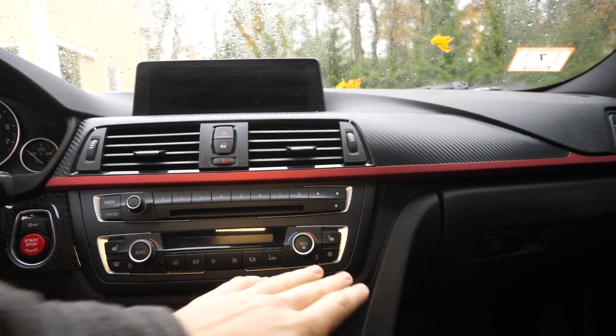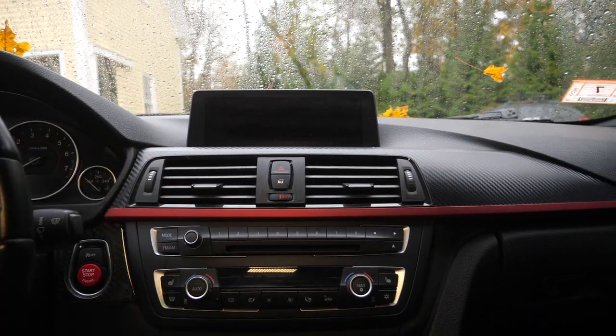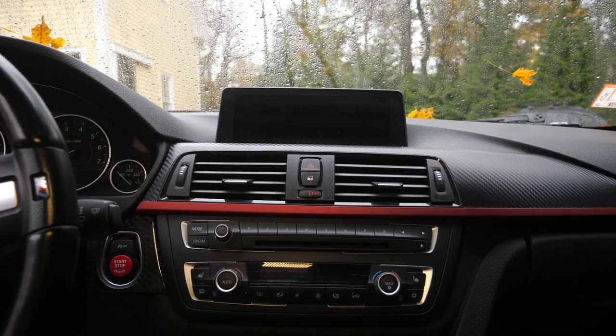Lucky for us, Motive Supplies actually offers a CarPlay box — an MMI multimedia interface — that incorporates into this factory screen. So we don't have to replace the entire head unit or screen. We'll just be adding an extra box which will sit right here behind the dash, and that will actually enable CarPlay on this factory screen. Without any further ado, let's jump into the garage and see what we get in the box.